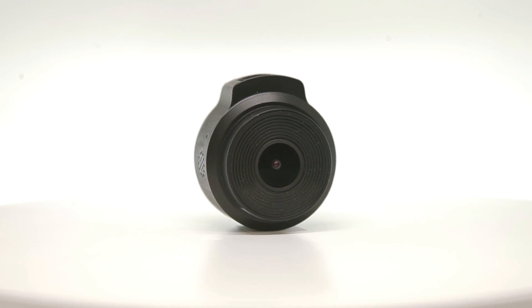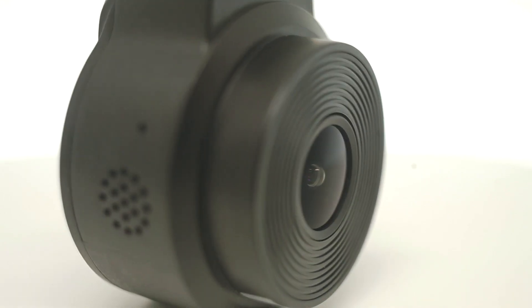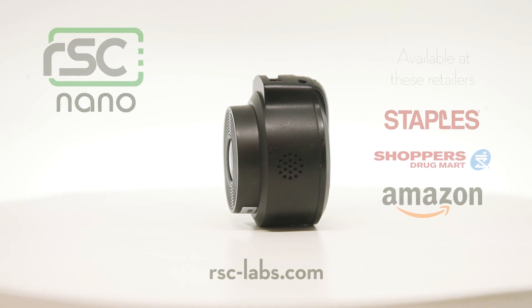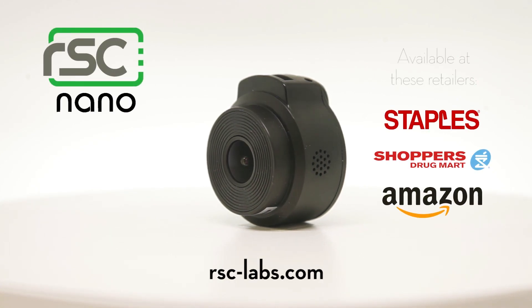Overall, RSC provides a clean and compact unit which is aptly designed for nearly any generation of user. You can find the Nano online or at one of these retail locations. Thanks for watching, and be sure to subscribe.